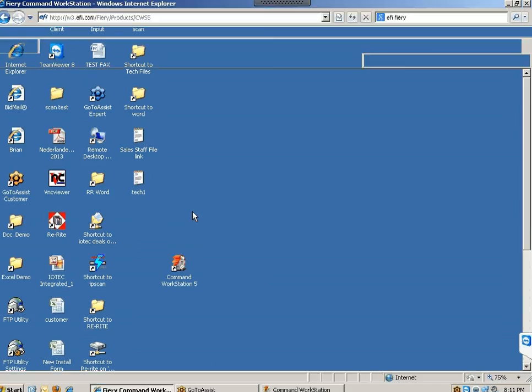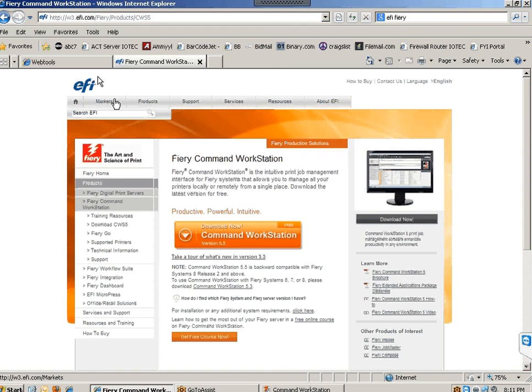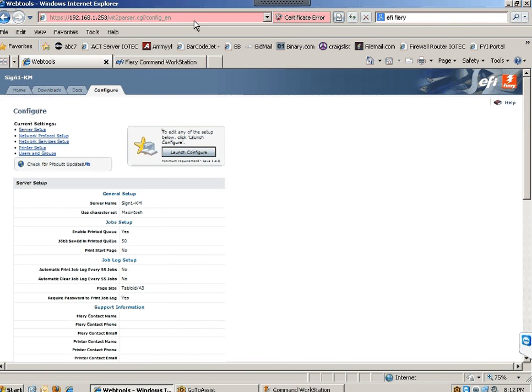Alternatively, you can use a web browser. Open your internet browser, type the IP address in the address bar — just the IP numbers. Get that information from your IT. Once you reach the page, go to the tab that says Configure and launch the configuration. You'll see an icon — just launch it and it will give you a pop-up with the configuration.